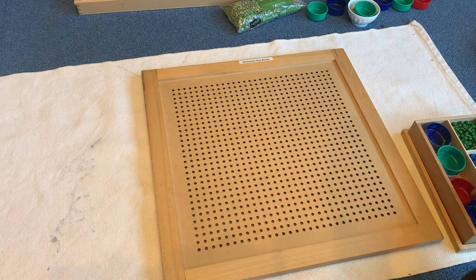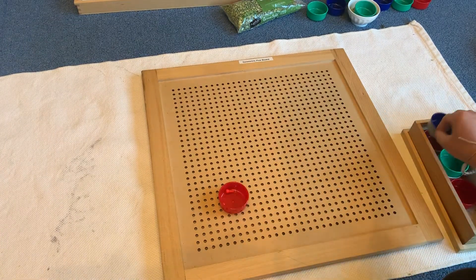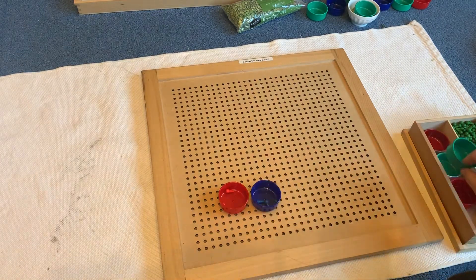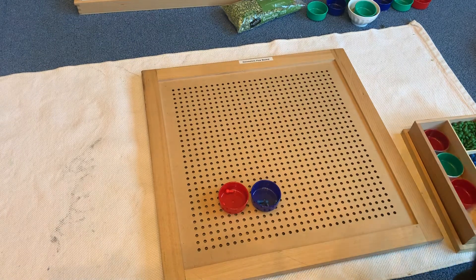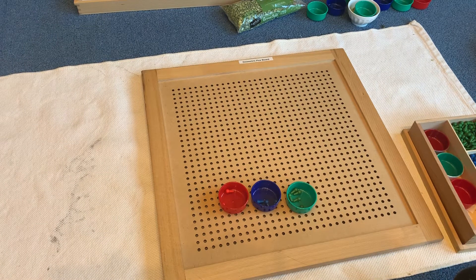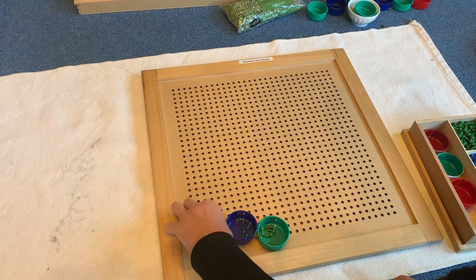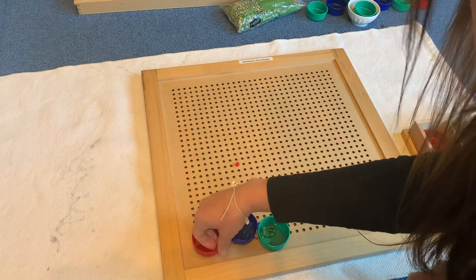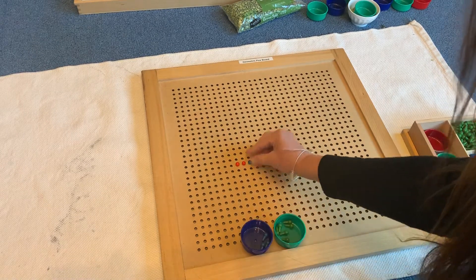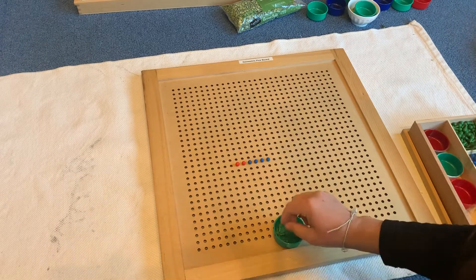We use our colored pegs. I'm going to get two hundreds, and I need four tens — tens are blue — and six units. Units are green. Here's my six units. We're going to make the first leg of our problem, and the leg goes horizontally. So I'll start it in the middle. Here is my two hundreds; I just placed them in the holes. Four tens and six units.